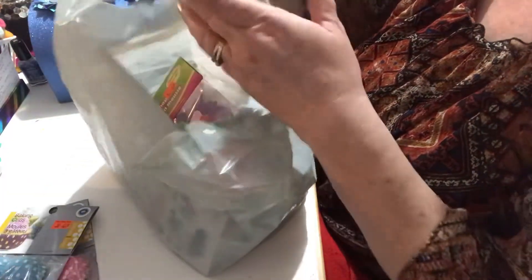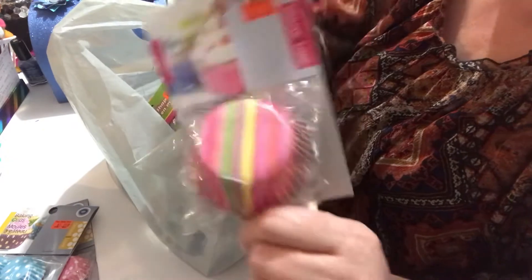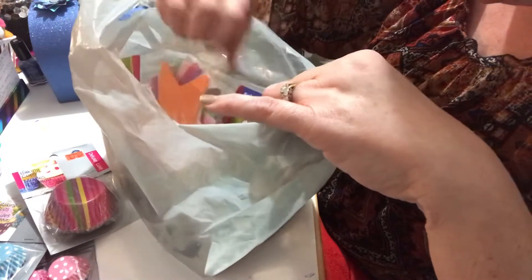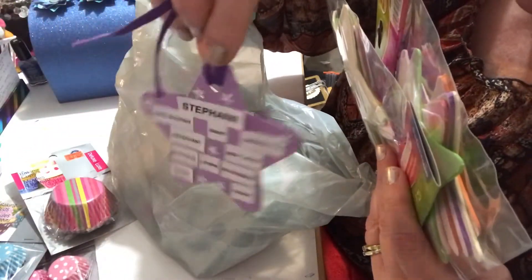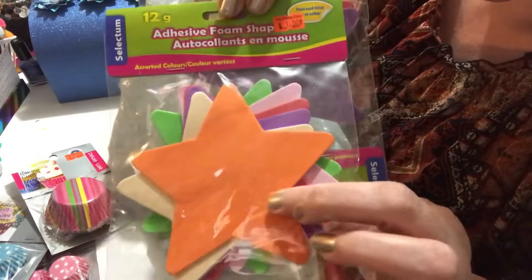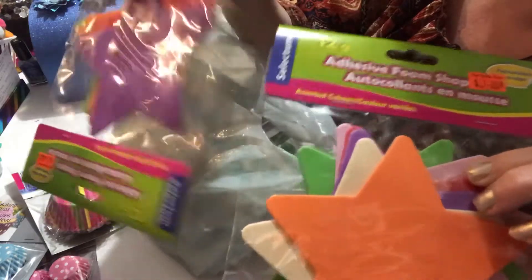I also found these bigger cupcake holders with different colors — I thought they were kind of cool for some projects, and again they were a dollar. Then I found these foam stars. They're bigger than the stars I actually used in a previous project with my daughter — where I put all her qualities on the back — and I was a little worried they might be flimsy, but I'm definitely going to use them for another project. They were a dollar and there were six foam stars in each pack.